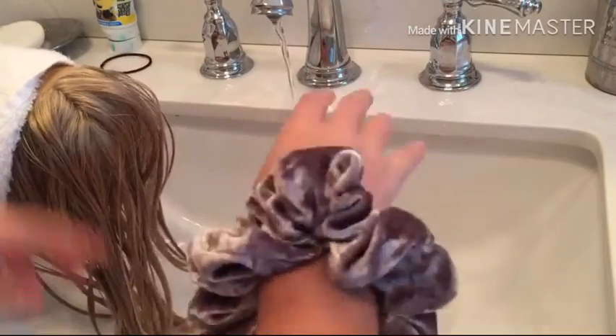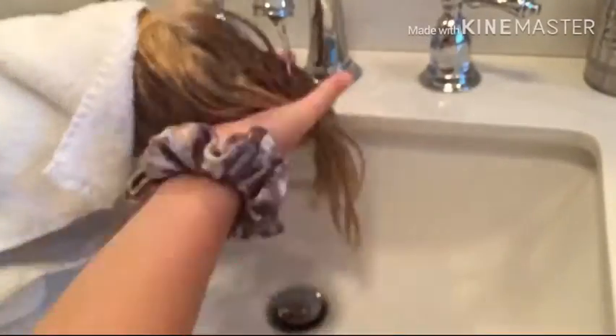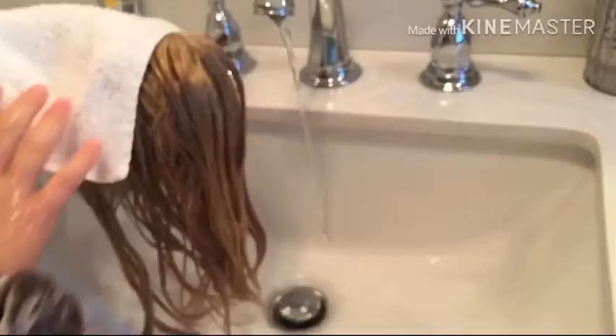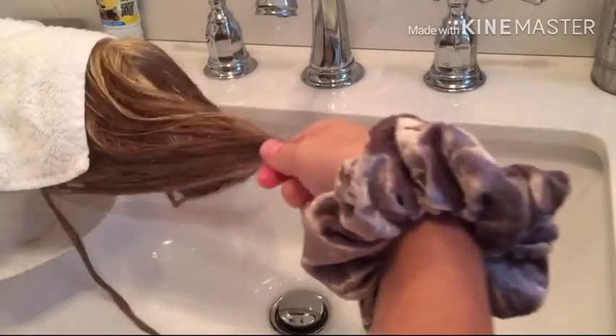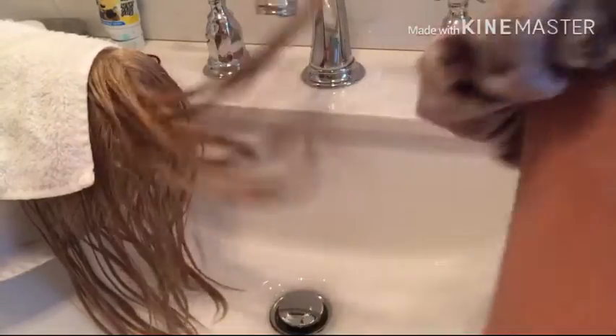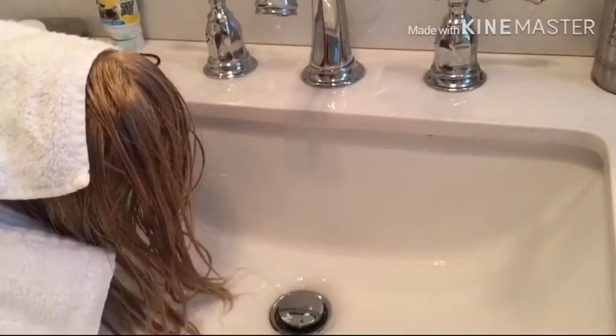I'm going to speed this up because it might take a while. I finished washing it all out and it's now super nice and smooth — it might not look like it, but yeah.